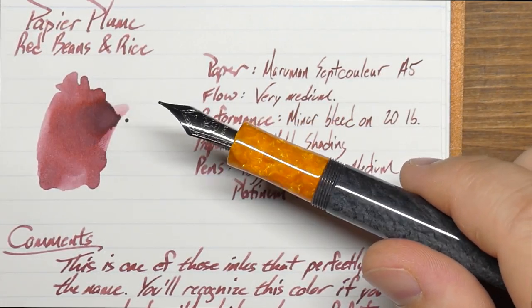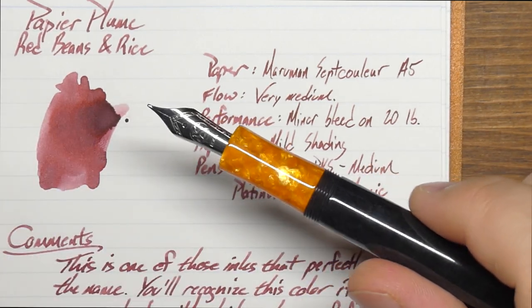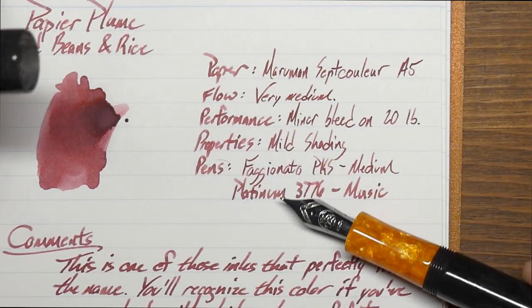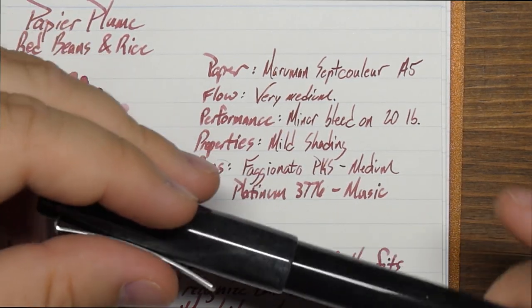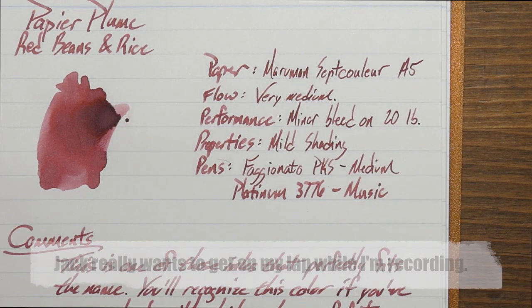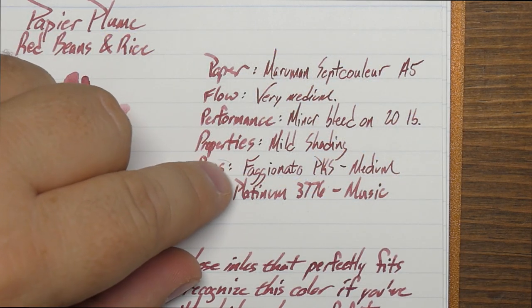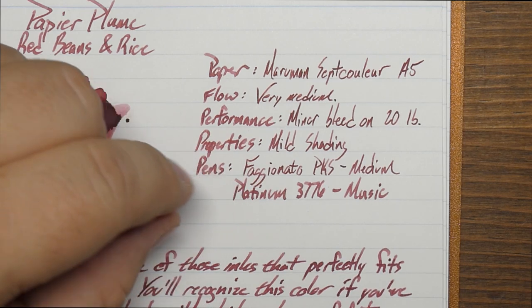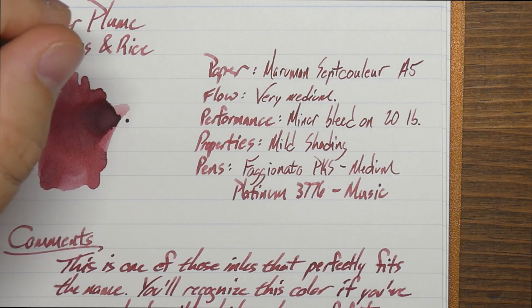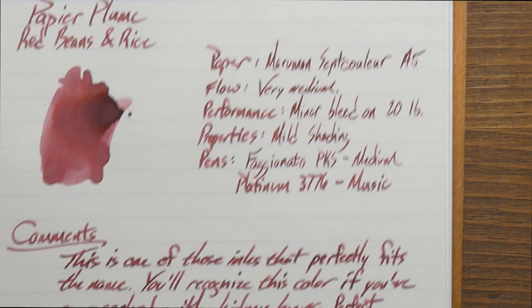Inside, the Faginato has this awesome orange — it kind of looks like sharkskin. This one has a medium Bach nib and it is fairly fine, so you can see a massive difference in line weight. You get much more ink in a smaller area with the Faginato than with the Platinum. The Platinum puts down more ink overall, but you don't have quite as much shading — though you do have a good amount.